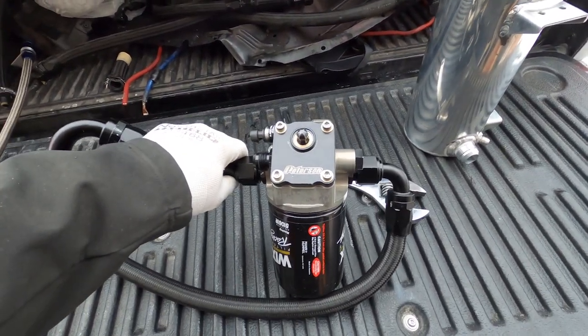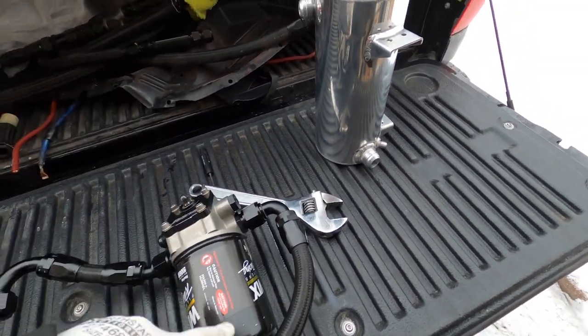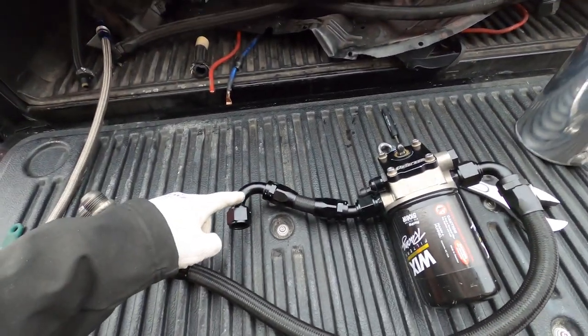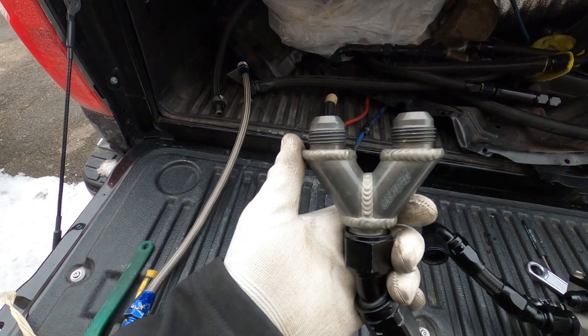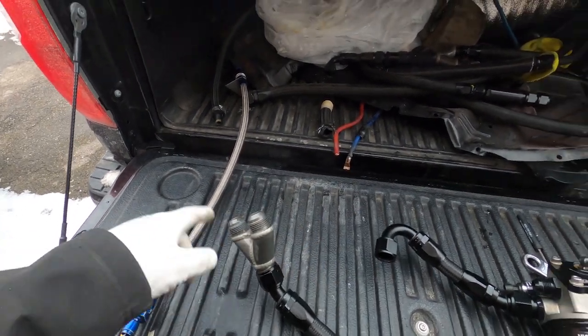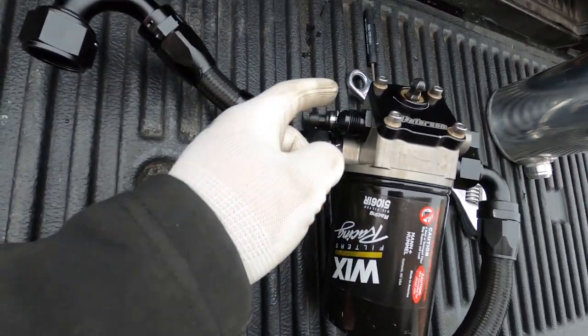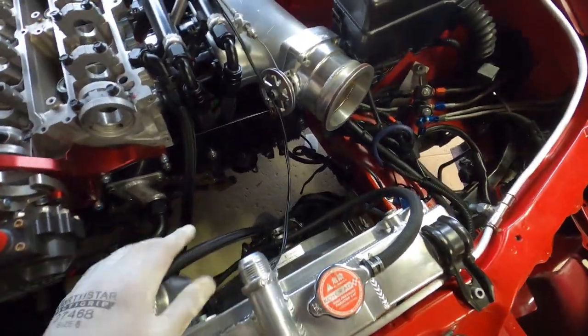This is a Peterson oil primer — you just crank it with a drill and it pushes oil through the filter and pressurizes everything. This is coming from the oil pump inlet. The outlet this time is going to be separated into two AN-12s, feeding the front and the back of the engine. This here is the inlet for the primer — that comes from the tank over there. So this is just for the primer. We'll install it over there.